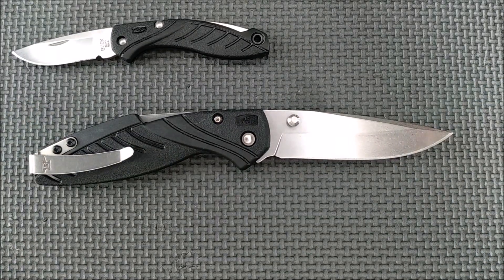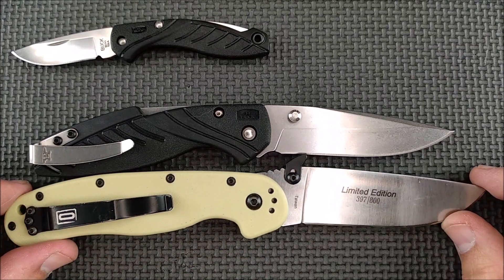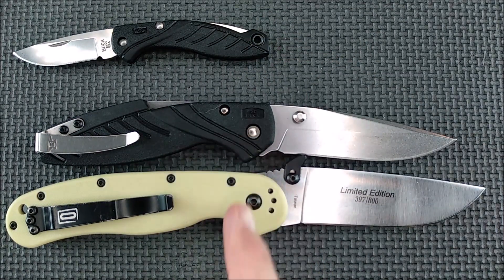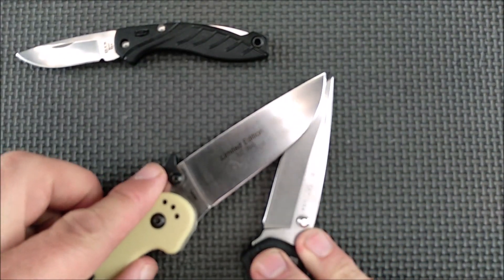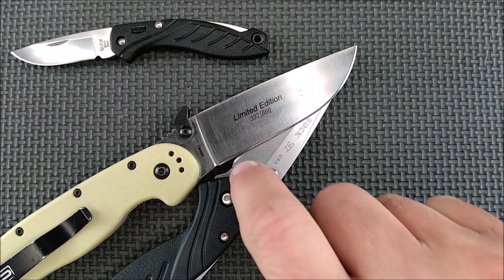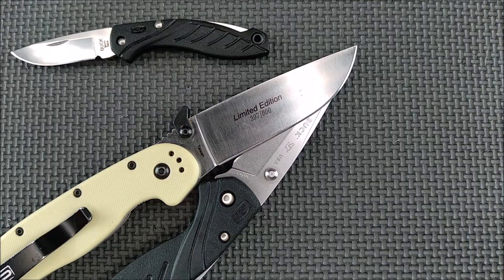I often do a size comparison with my Ontario Rat 1. As you can see, it's definitely a smaller knife than the Ontario Rat 1 when those pivot pins are aligned. The blade's pretty close, but the handle's quite a bit smaller. And if we match up the cutting edge with the tips lined up, there's about a quarter of an inch longer on the cutting edge of the Ontario Rat 1.